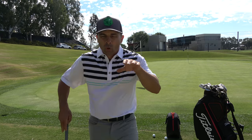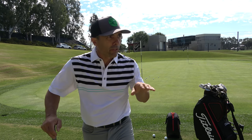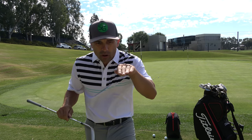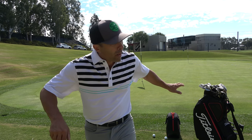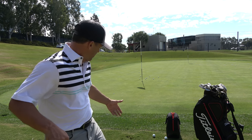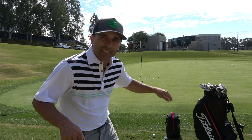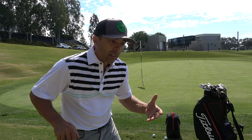The ball will hit and just release, so figure out what loft you need — I'm using a 54 right now. It's going to release and roll, so you're not trying to spin the ball at all. You just want to get it over whatever's in front of you and let it roll out like a putt. You probably wouldn't putt it, but you chip it over the obstacle and let it release.